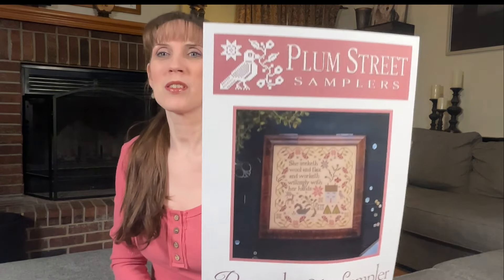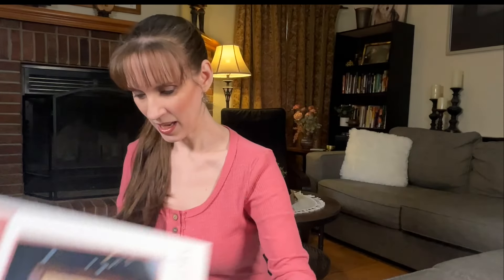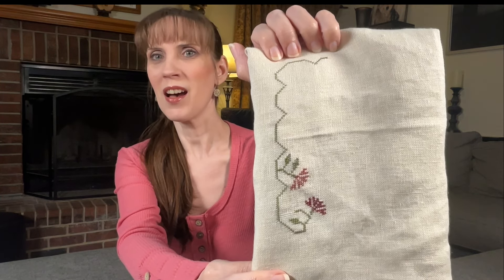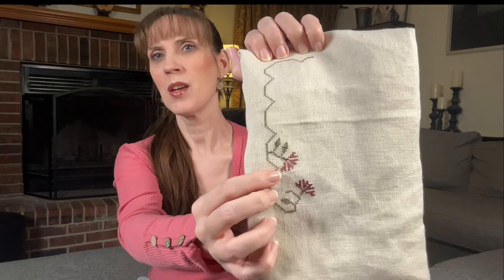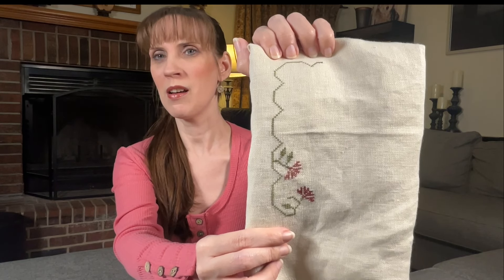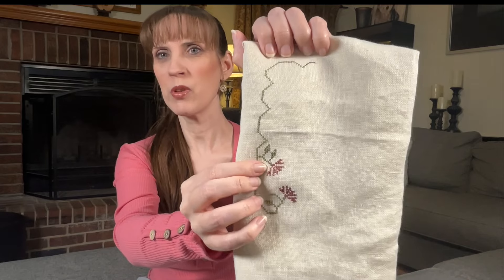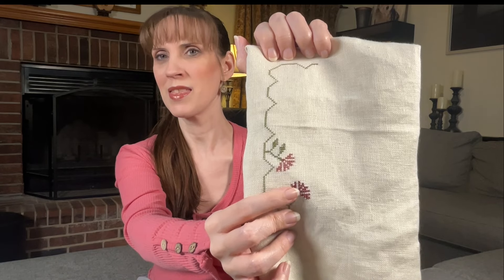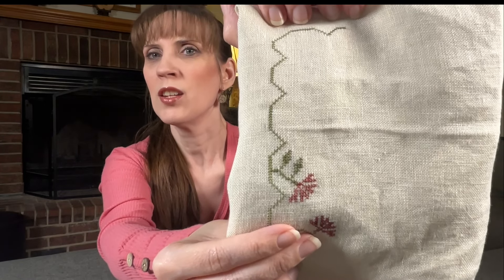The first project is Plum Street Samplers Proverbs 31 Sampler. I started this yesterday on 32 count paper bark, and here is my little baby start — it's not a lot. I started with color in cotton velveteen and I thought it would be dark enough, but what I'm finding is I'm stitching 1 over 2 on 32 count and the colors are not popping like if I were to stitch 2 over 2. I switched to color in cotton merlot because I think I'll like that more in the end. I also started stitching these leaves and there are actually 2 colors in there, but you can't even see the difference.